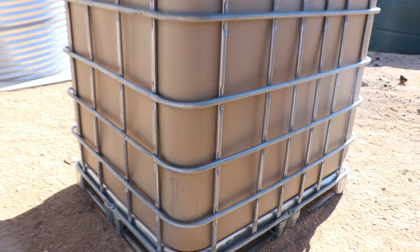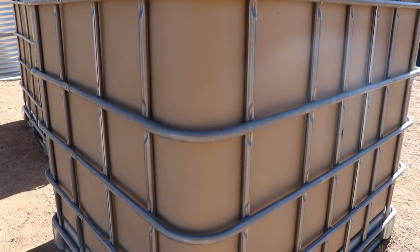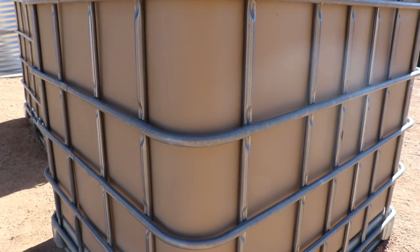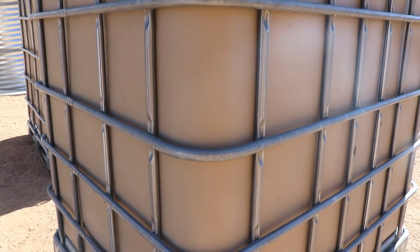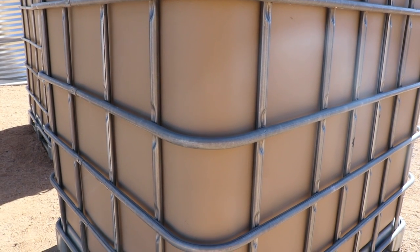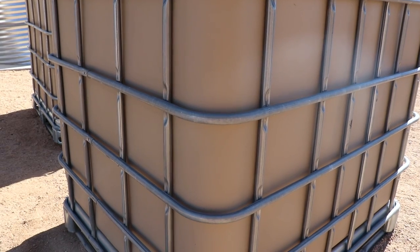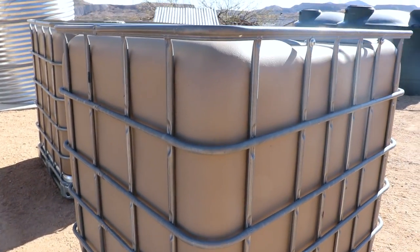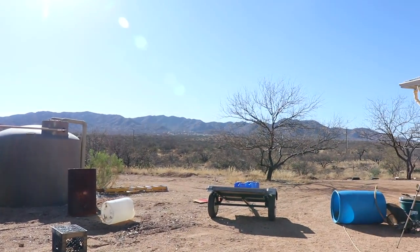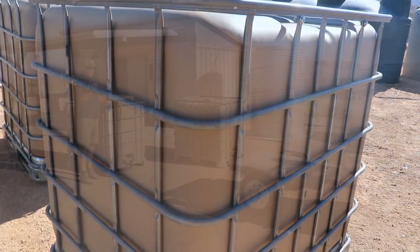Just make sure you wait the full time for it to cure. I'll show you the corner on this one — this is the one I waited the appropriate amount of time on, and you can see there are no scratches. The paint is pretty durable, just make sure you wait that time period to let it cure before you put it back in the cage. I'm going to get my daughter right now and we're going to take these down to the water setup.